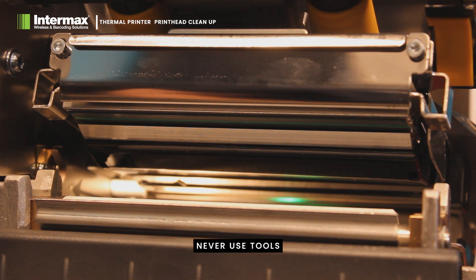Remember, never use tools or sharp objects to scrape the printhead. If a soft cloth isn't enough, then it may be time to consider professional maintenance, or perhaps a printhead replacement is required.